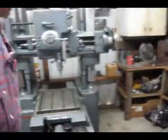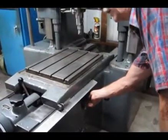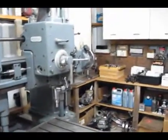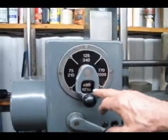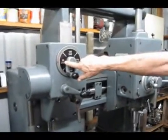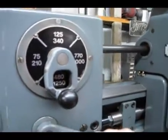We walk around to the other side, and the switch to turn the machine on is right here. Turn it on. We're presently running at 1,250 RPM in the high range. If we were in the low range, we would be at 480. As you can see, the range runs all the way from 75 RPM to 2,000 RPM, and those are selected here.